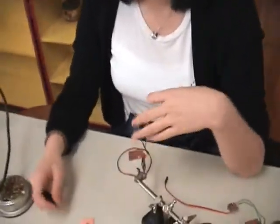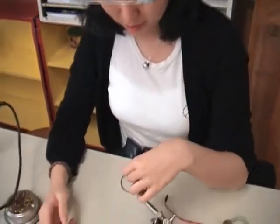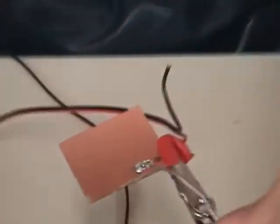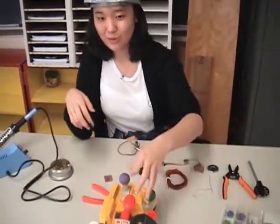This is a pressure sensor, this is a conductive foam, and I'm trying to put this together. Right now what I'm doing is soldering the wire onto the pressure sensor, so that I can put this into the robot and then use the pressure sensor to move the remote control.